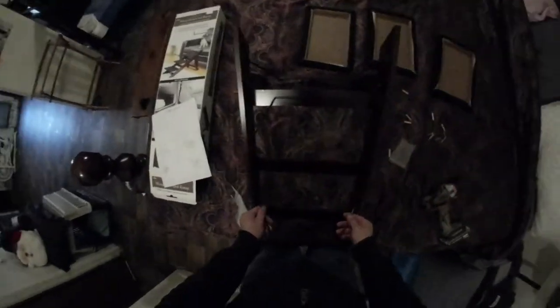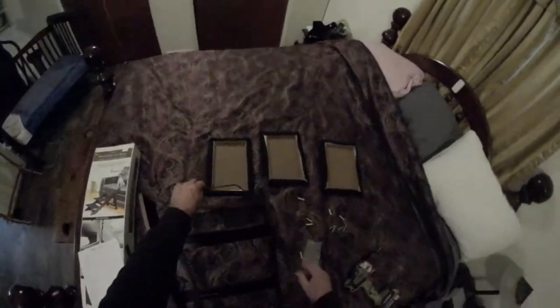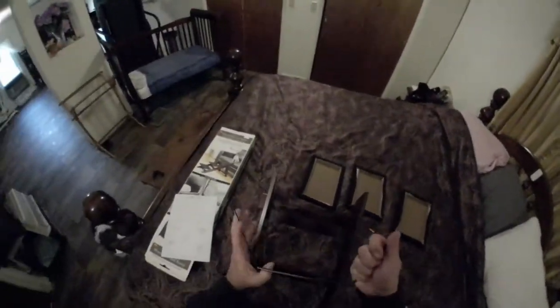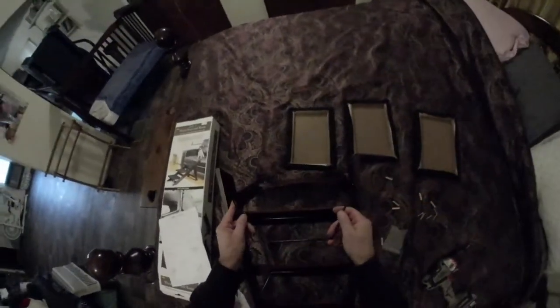I'm going to bend them out a little bit, and I'll lock in. I'm bending it a little bit. That might be the giveaway too. That's the only one up in there.